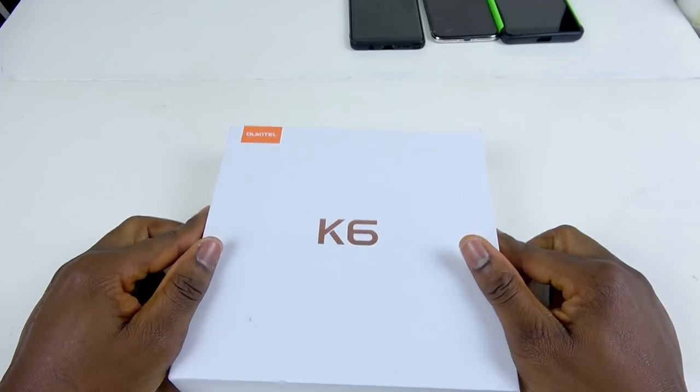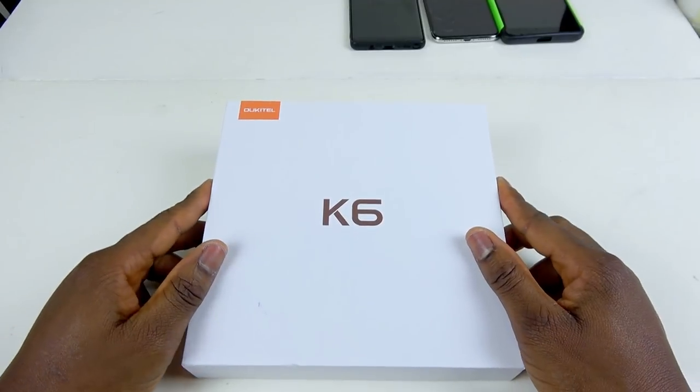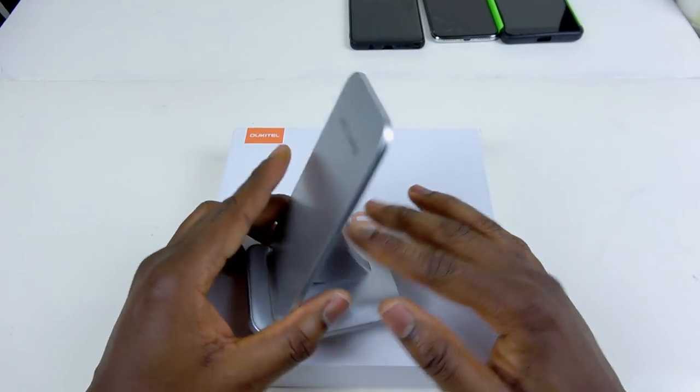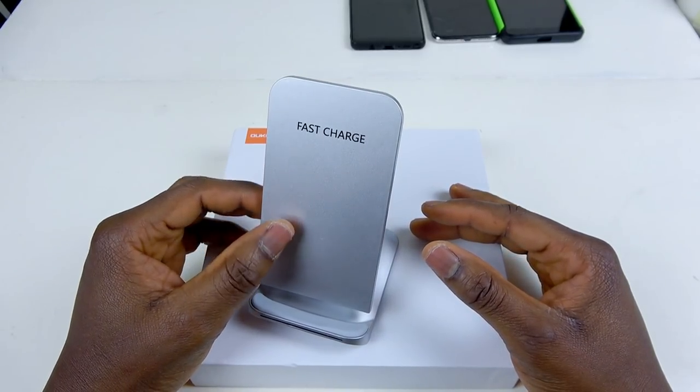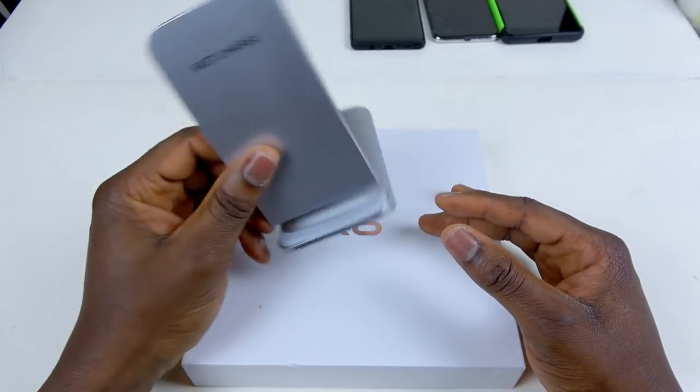What's up guys, this is the Oukitel K6. I'm gonna be unboxing this phone right here, but before I go into the unboxing of the Oukitel, I think I have a surprise for you guys. In case you're wondering, you want to try wireless fast charging — maybe you have a phone that supports wireless fast charging — I can't afford to buy the expensive phone. I'm talking about this product right here. This small piece costs less than 20 pounds — I'm guessing 15 quid or something. I'm gonna link it in the description below.